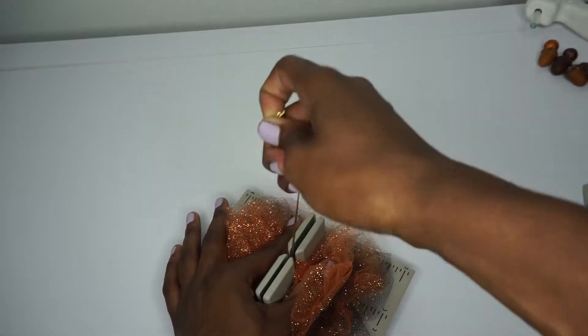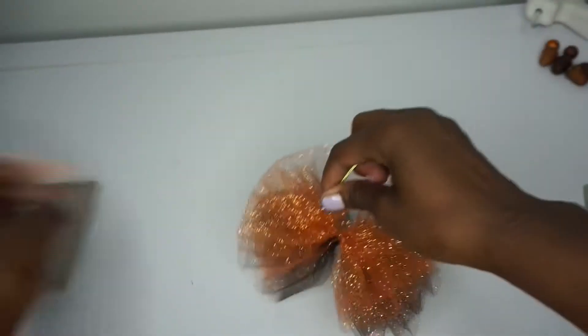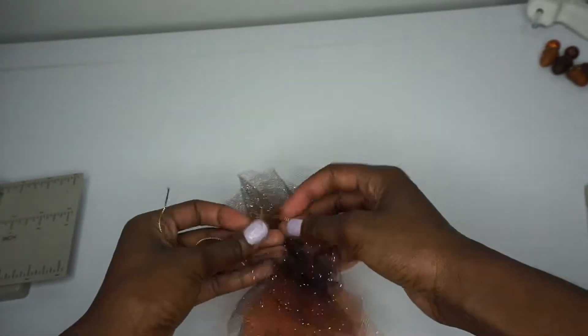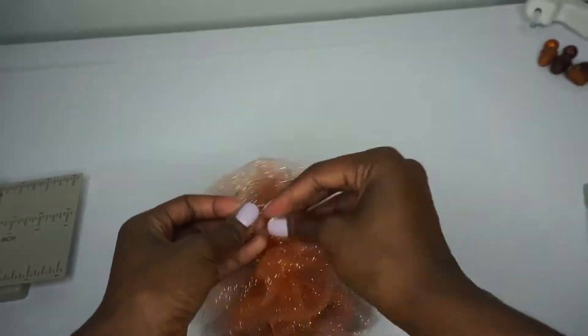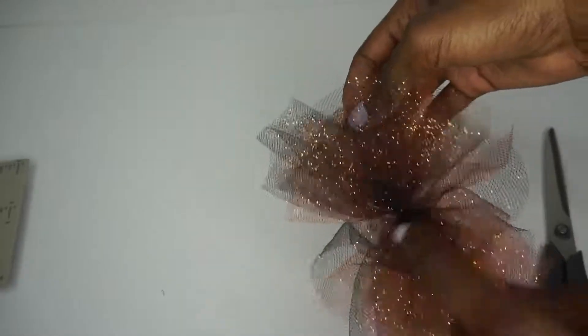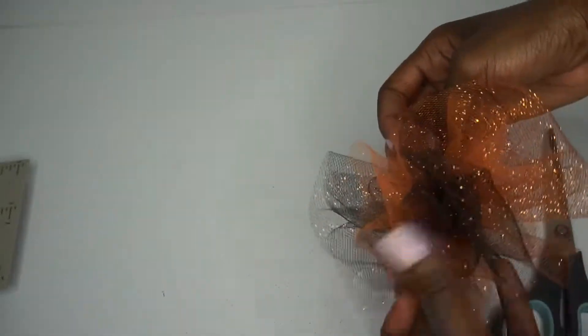Hold down and give it a nice tug, just like that. I'm going to tie it a couple of times. I've tied it at the back and this is what it looks like — so cute and poofy!